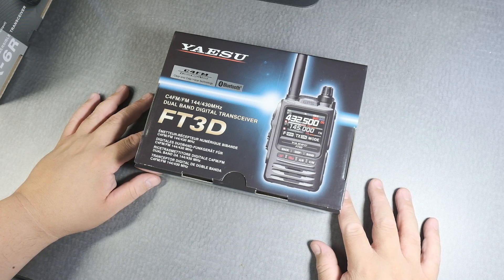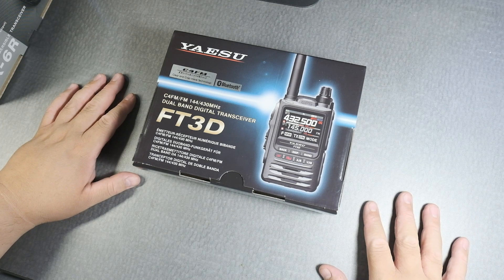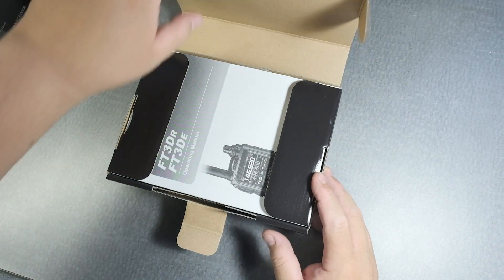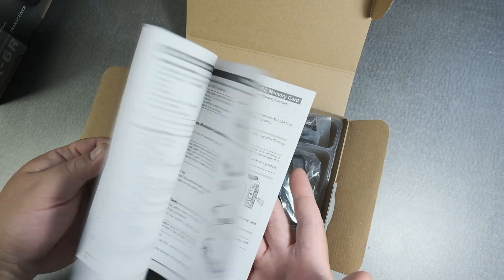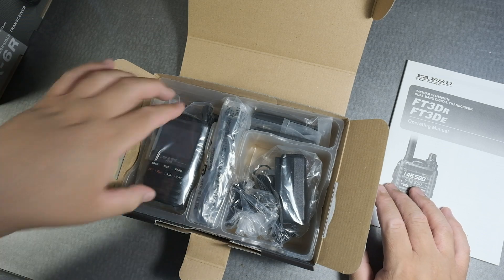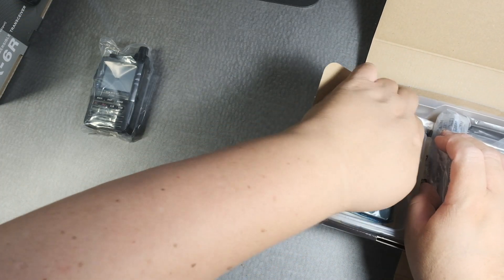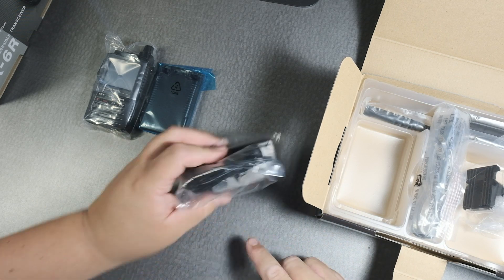I've never had an FT2D — I didn't have one. So let's open this up. You've probably seen this before; I haven't opened it, so we'll both be surprised. Oh, very nice manual — I like that, that's pretty cool. I'll actually read this. I lied — my friend does have an FT2D, I've seen that, but I don't have one. So you've got your radio, pretty lightweight.